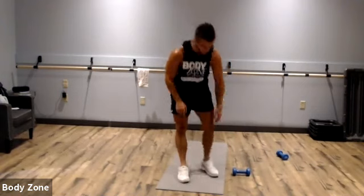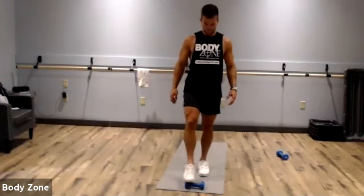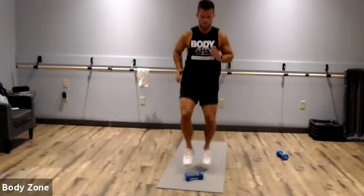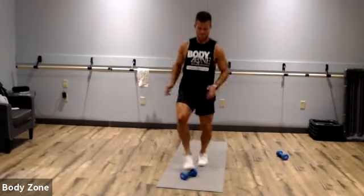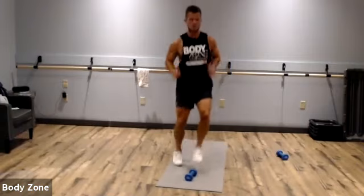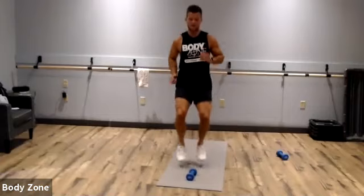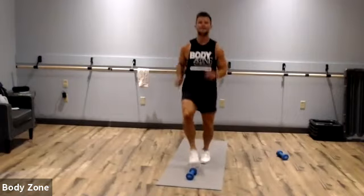Next we've got toe taps. Keep that dumbbell right in front of you. We're going to touch — stay on our toes the whole time, let's see how quick we can go. It's a little agility move. Pump those arms too. This is not about how high you can get your knees — I just want to keep us moving as fast as we can, staying on our toes. Rest.